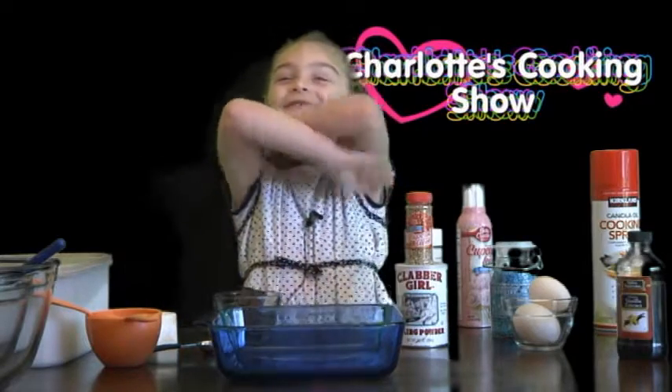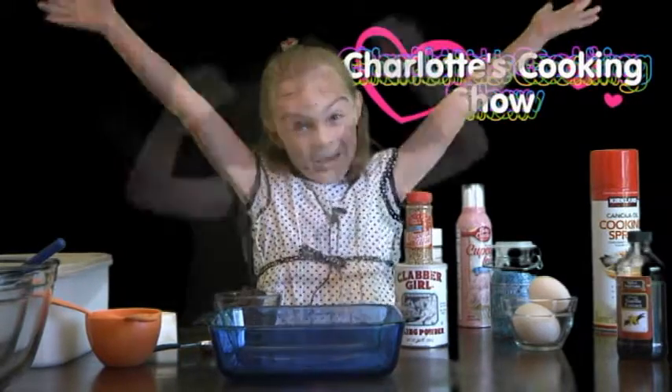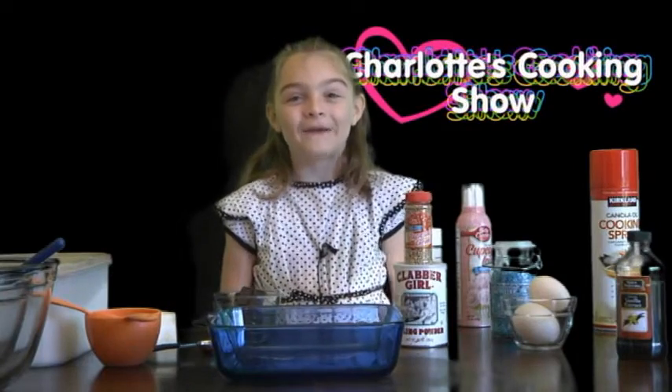Hello and welcome to Charlotte's cooking show. Today we will be making princess brownies.